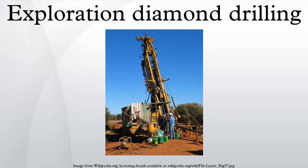Tube sizes: There are five major wire line tube sizes typically used. Larger tubes produce larger diameter rock cores and require more drill power to drive them. The choice of tube size is a trade-off between the rock core diameter desired and the depth that can be drilled with a particular drilling rig motor.